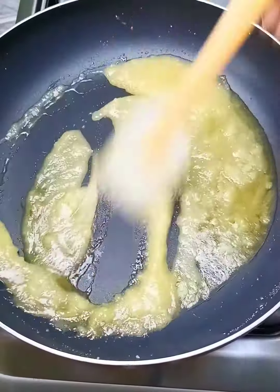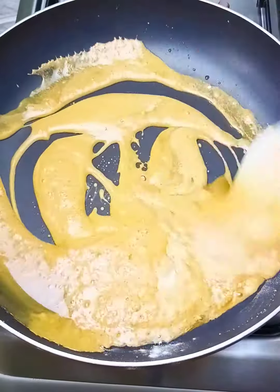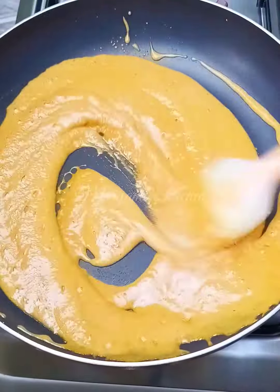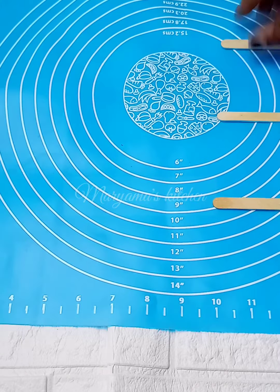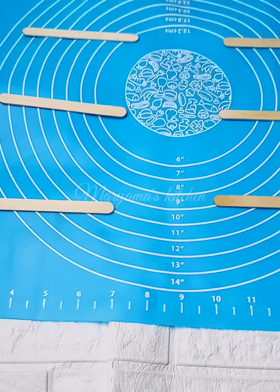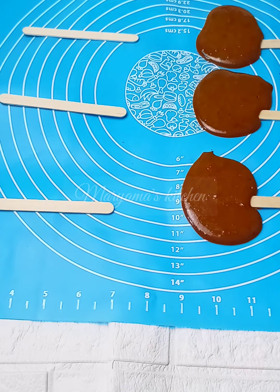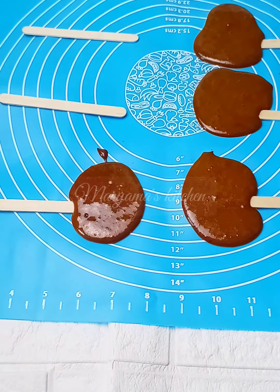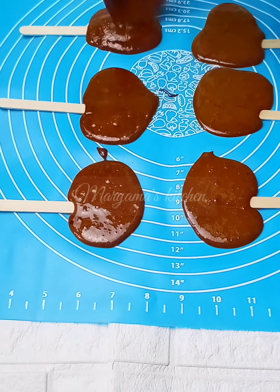I used sugar and baking powder, as you can see, and I'm mixing it. Then I arranged some popsicle sticks and poured my sugar mixture on them. Then I used cutters — but the cutters wouldn't show the shape clearly.